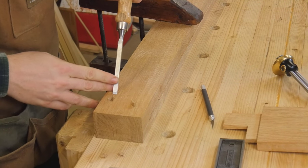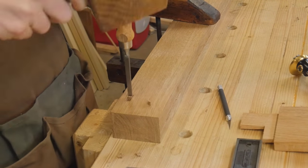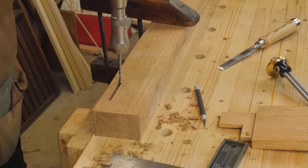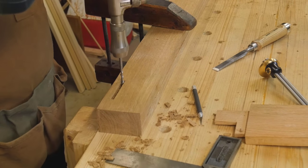You might hear the kids chiseling in the background — they're trying to mimic what I do on their own wood. I just start chopping out the mortise from one end to the other with the bevel edge of the chisel in the direction I'm traveling. Once I've taken it down about three-quarters of an inch, I bring in the brace and drill out almost to the other side.